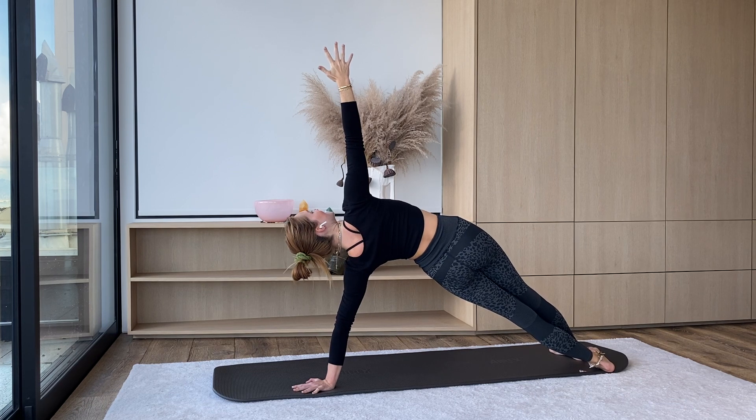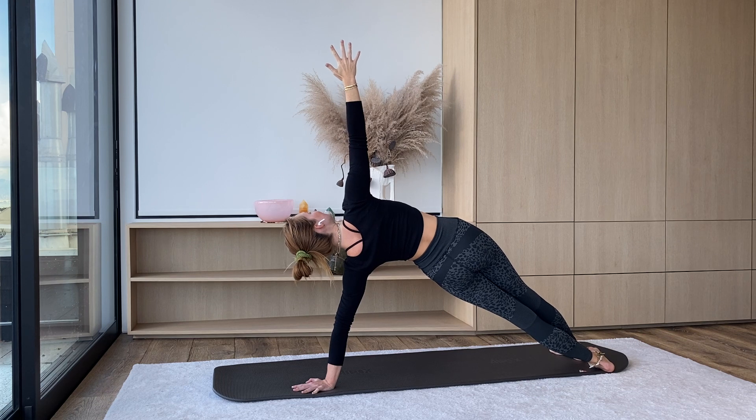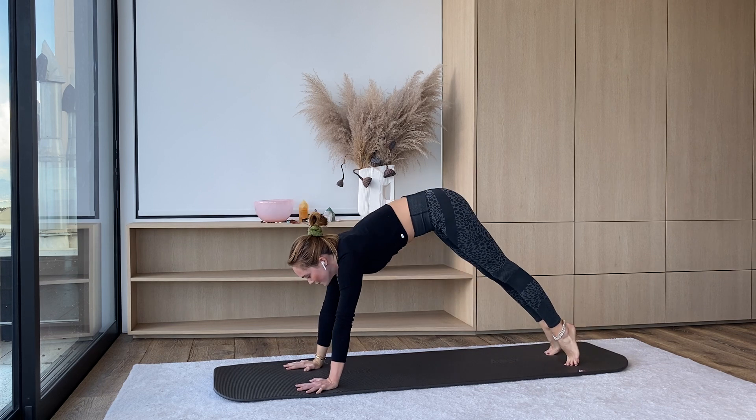Keep them high — holding here. Looking up at that right hand. For four, three, two, one. Right hand comes down. Press your hips up and back — downward facing dog.